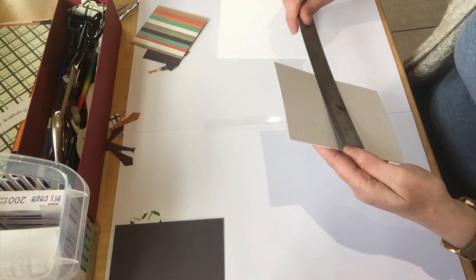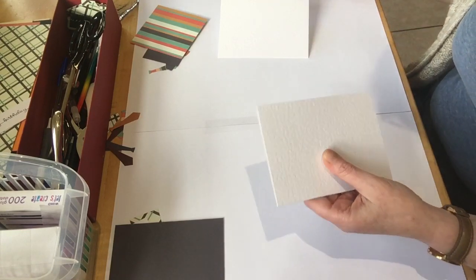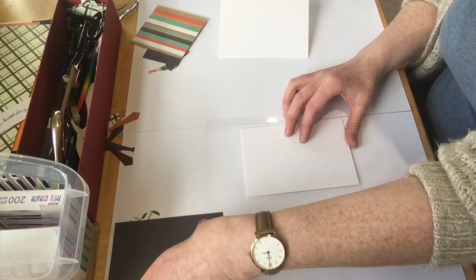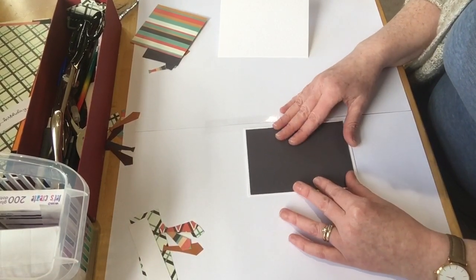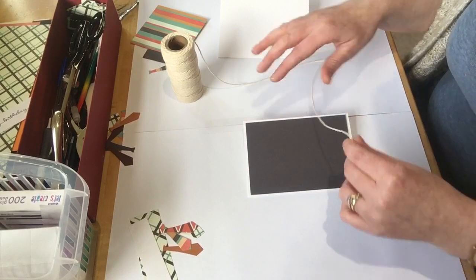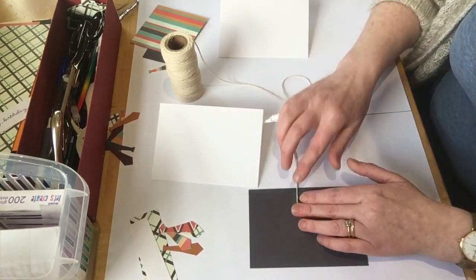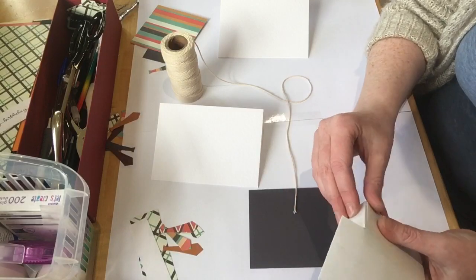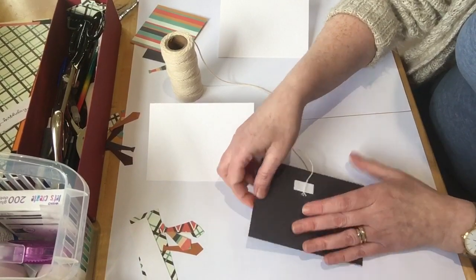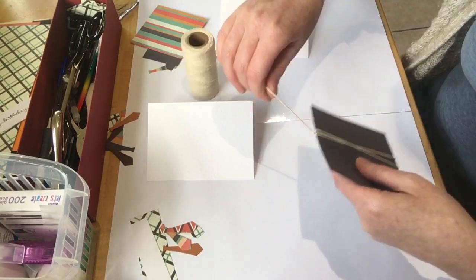I've got my little cards — these are four and an eighth by five and six eighths. I'm going to put that one on there, but before I do that I'm going to put a bit of string around it. I'll get one of these and give me a three-dimensional foam — stick that down there like so.